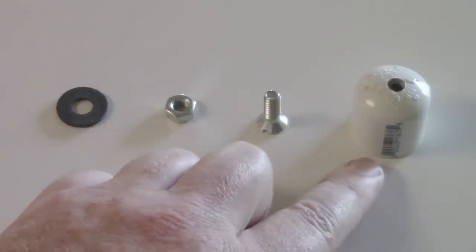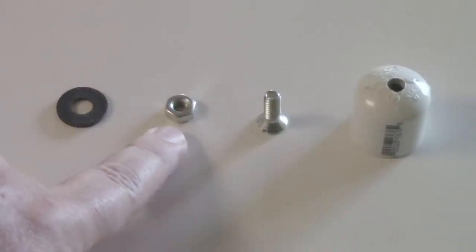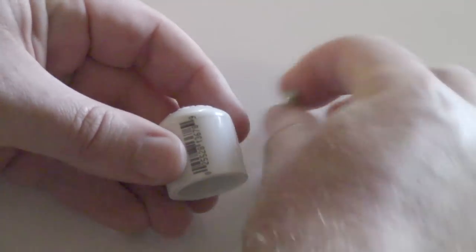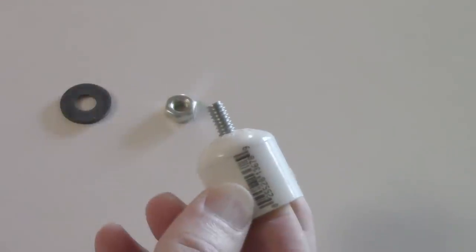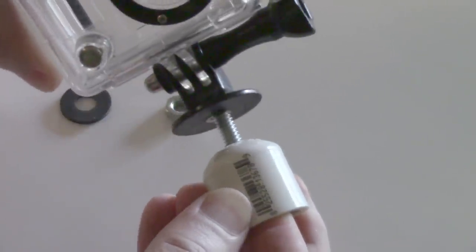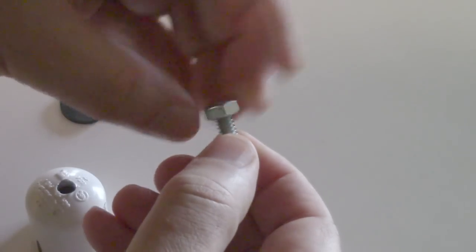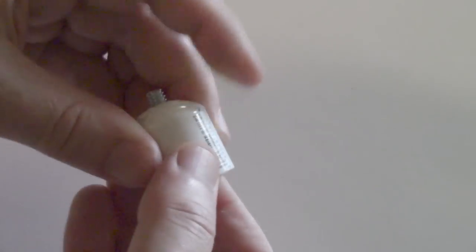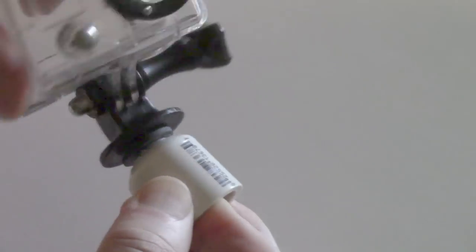To make our camera mount we'll need the PVC cap that we just drilled, one three-quarter-inch quarter-twenty bolt, a quarter-twenty nut, and a rubber washer. When I put the bolt through the end cap it sticks through too far and bottoms out in the GoPro tripod mount. What I need to do is add the nut onto the bolt, screw it all the way down, and then insert it through the plastic end cap. That leaves just the right amount to add the rubber washer so it won't slip, and tighten it against the tripod mount.